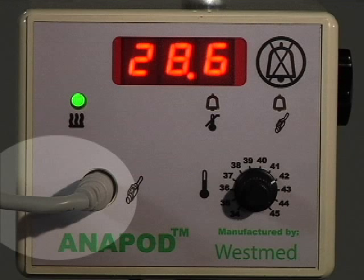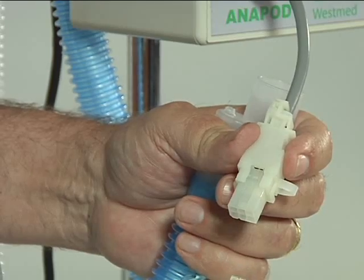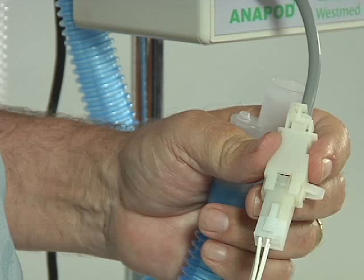Connect the Anapod cable assembly to the front of the controller. The opposite end of the cable assembly has a white six-pin plastic connector that connects to the six-pin plastic connector on the heated wick circuit. These two connectors lock together with a snap when properly connected and are keyed to prevent improper connection.